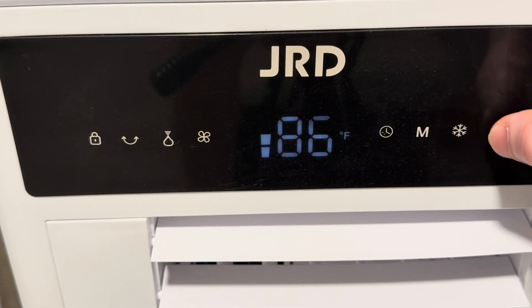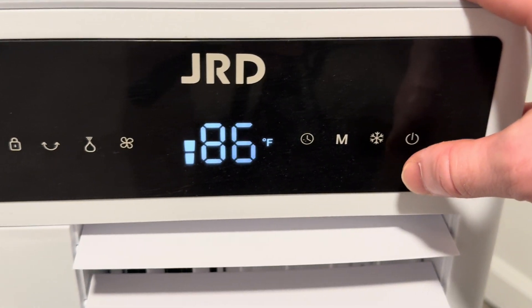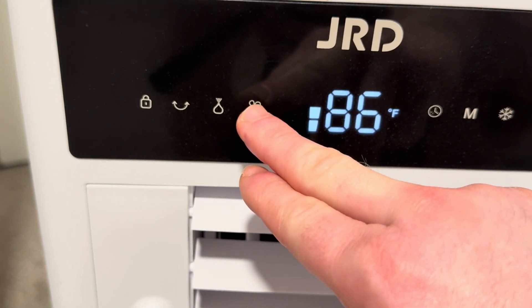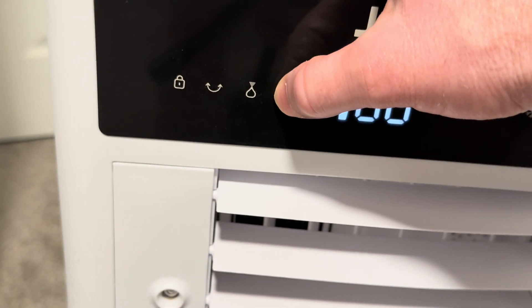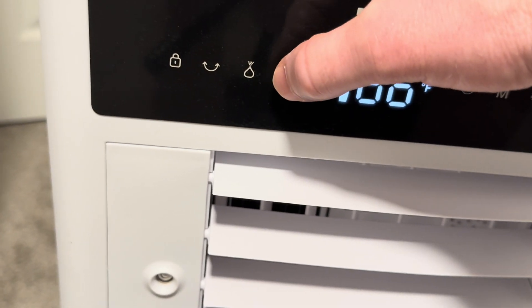To turn it off, you just touch this. It's off and now it's on. You can control the fan setting here by pressing this button — you've got to be very gentle when you touch. There are three speeds; I like to keep it on two.